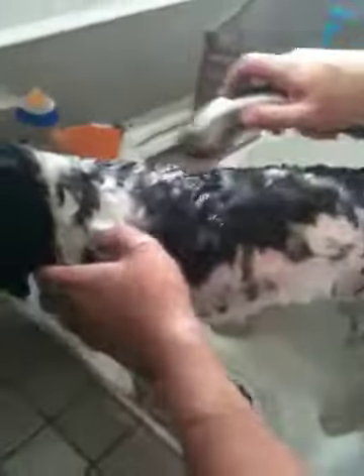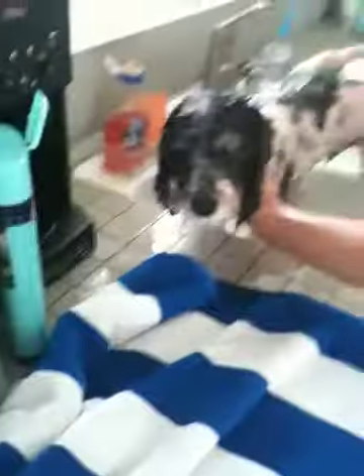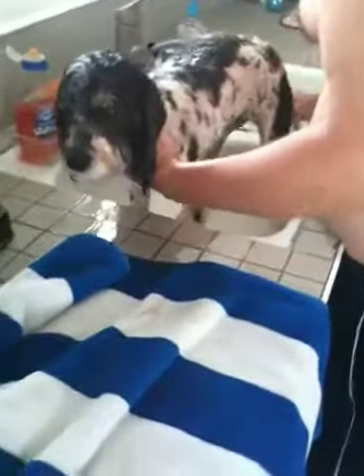Parker's getting a bath. Say hi, bud. Say hi. You had all the dirt from our hike-out? Yeah.